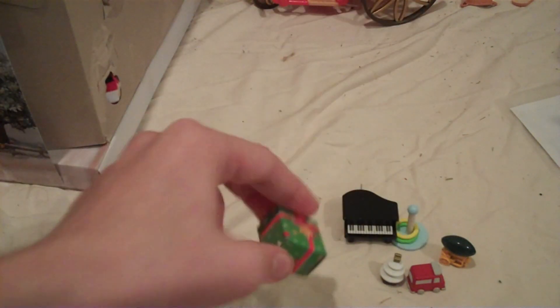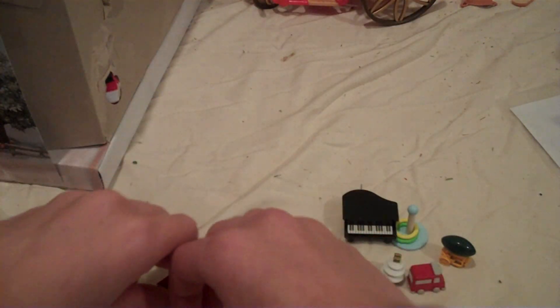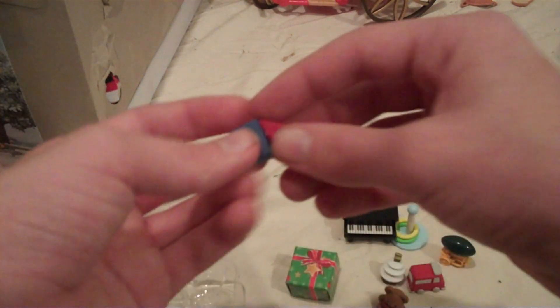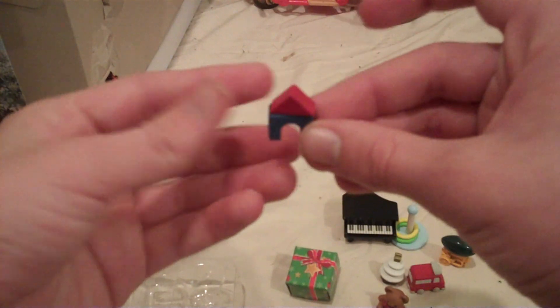A box? I don't think there's anything in it. Teddy bear — teddy bears are cute. Land. Box. House box.